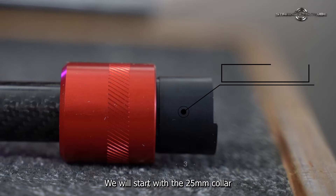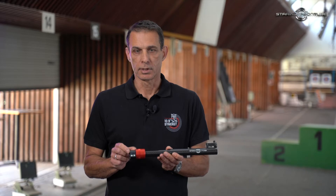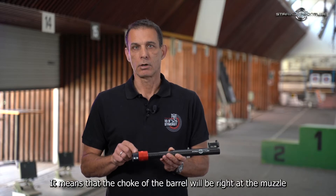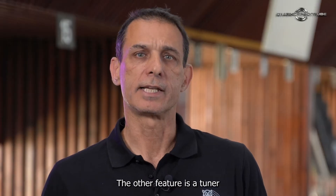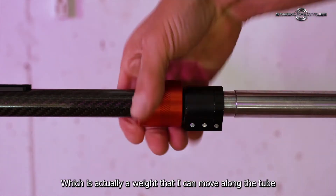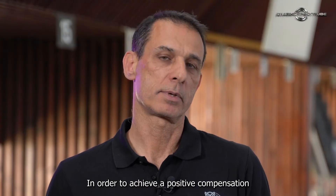We will start with the 25mm collar, which is much shorter than in any other tube. It means that the choke of the bell will be right at the muzzle. The other feature is a tuner, which is actually a weight that I can move along the tube in order to achieve a positive compensation.